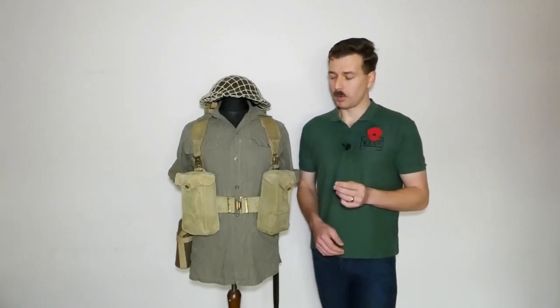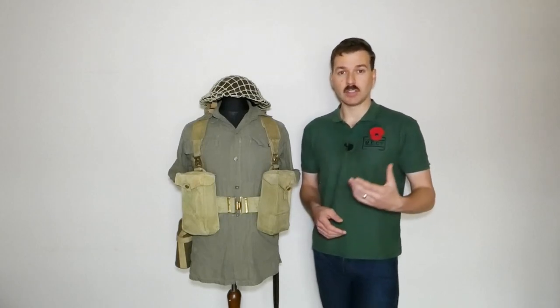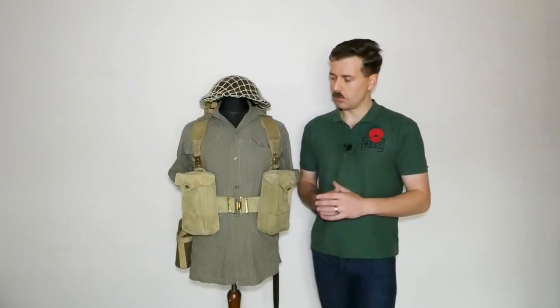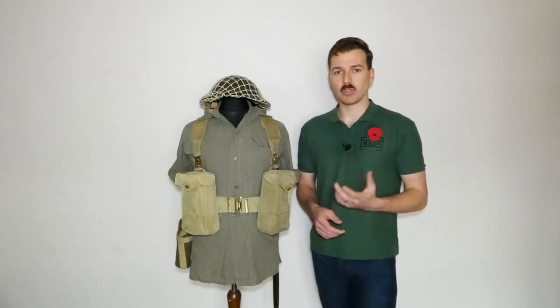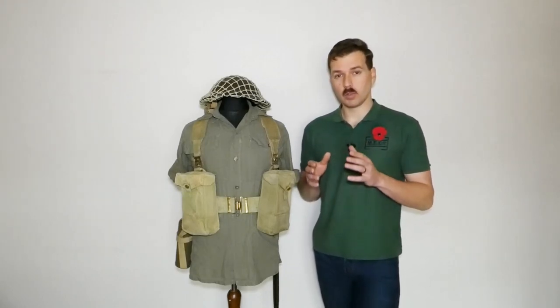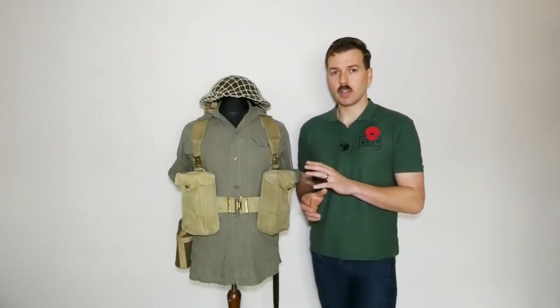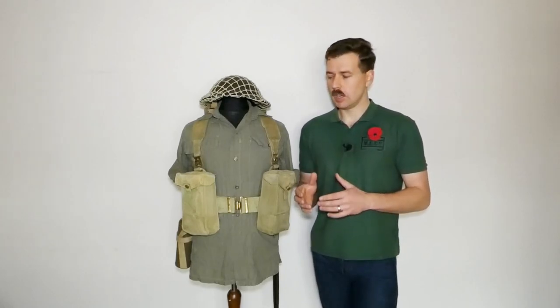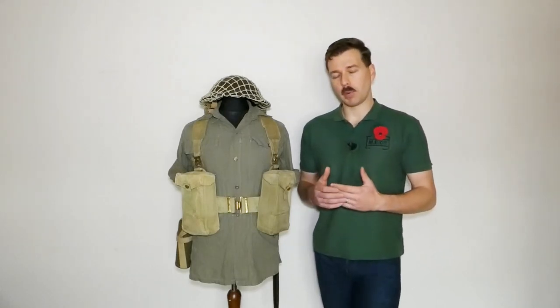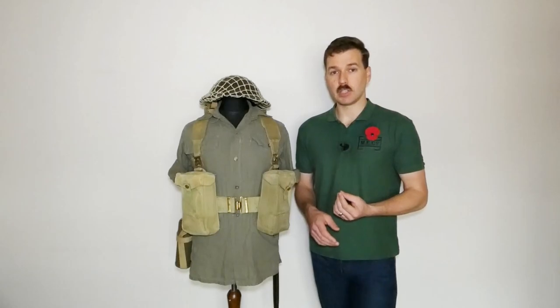The web equipment is the primary thing we're going to be talking about in this video. What we have is a basic battle order set of 1937 pattern, and this is fairly standard from theatre to theatre. This is all of Indian manufacture, and if you're looking to recreate this kit I would recommend looking for original Indian components of 1937 pattern. You can use British to some degree as well. The standard rules apply of avoiding post-war 1937 pattern equipment with blackened fittings. There is also a set of Indian dye green equipment with blackened fittings — India's answer to the 1944 pattern — but it's fairly unlikely that would have been issued to troops prior to the end of hostilities due to late manufacturing. So stick with the standard khaki 1937 pattern equipment with brass fittings, Indian manufactured if you can get it.